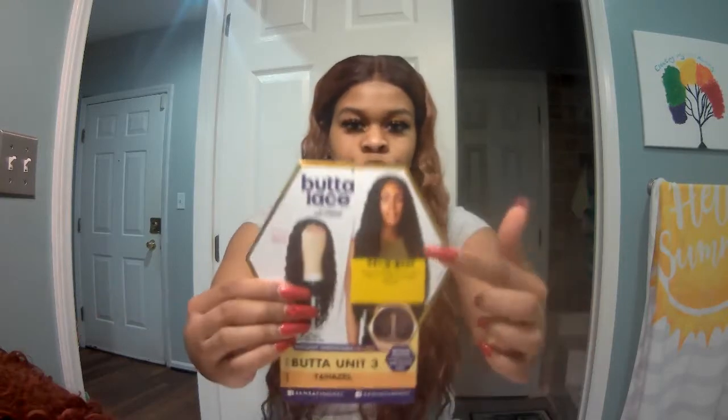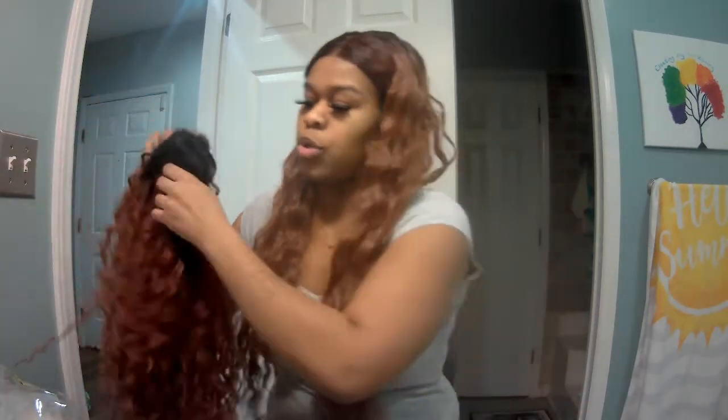I had the Butter Unit in this color in my last video but I didn't do a review on it simply because I changed the curl pattern — I fixed the wig up. So there was no point, because what you see is not how the wig comes. It comes curly like a curly wave. But I'm coming up here to do the Nayana unit, so I'm about to take this one off and put this one on.